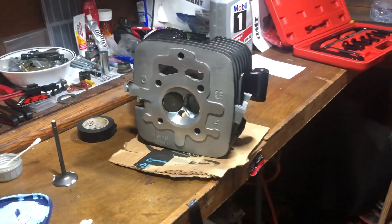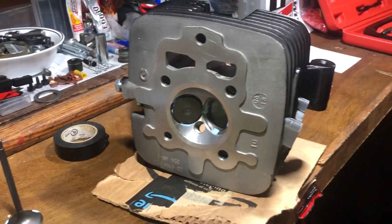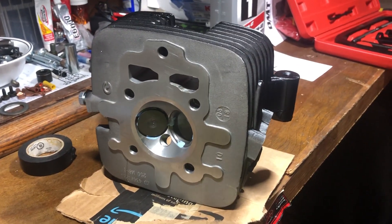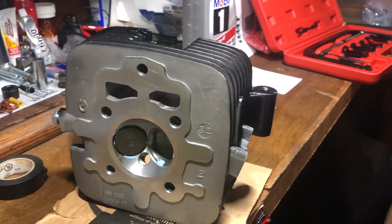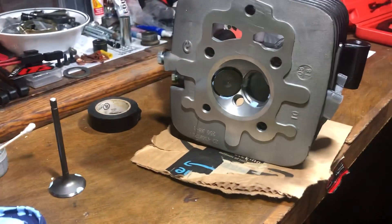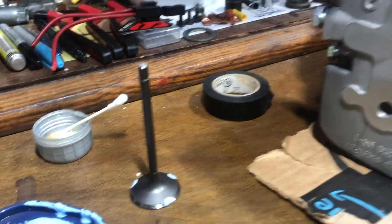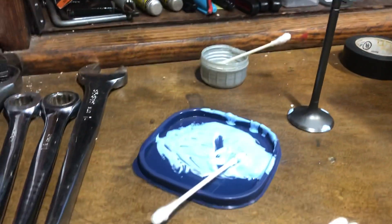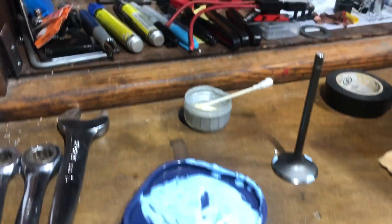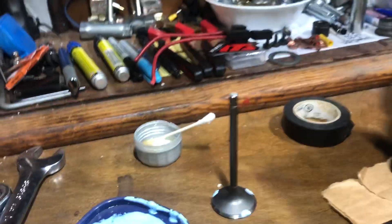Today I'm going to show you how to lap valves in your cylinder head. In this case, this is a China bike cylinder head that was ported by Henner. You'll need valves and a head, obviously, some lapping compound, and a little bit of oil.